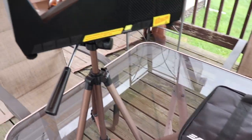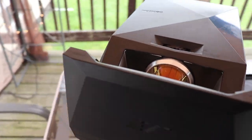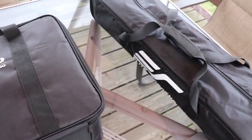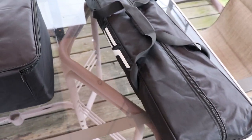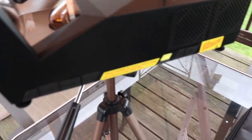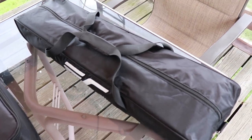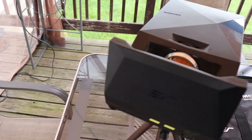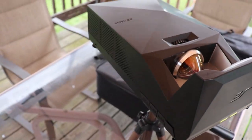Hey guys, Steve here from the Cook Family Homestead. I wanted to show you our new outdoor deck movie system. This thing is phenomenal. It comes with a screen — it's from Elite Screens, the Mosec Go — and it's 58 inches. Pretty easy to set up, which I'll show you here in a minute. This thing is awesome for decks or if you just wanted to set something up at a party.